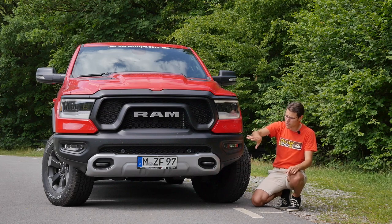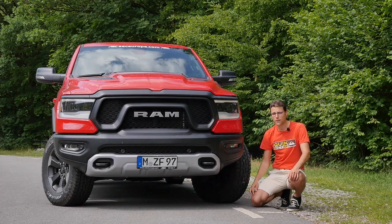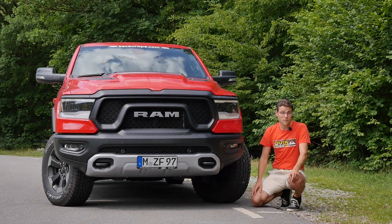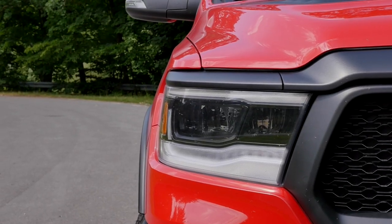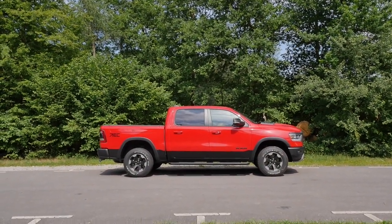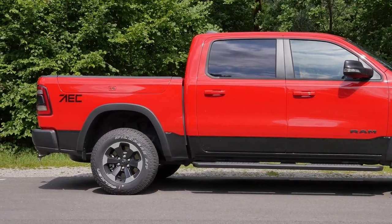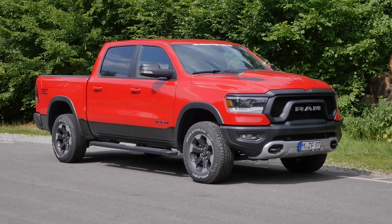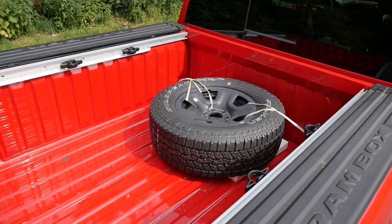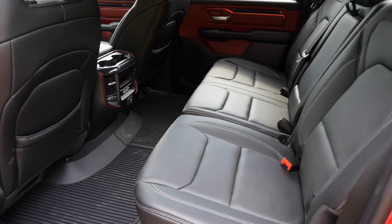Here the Rebel has this rugged off-road look with black plastic, towing hooks in the front, a skid plate for the floor for more protection and even more ground clearance. It also comes with more standard equipment — for example, air suspension as standard, which is otherwise an option — and full LED headlamps. The length here is 5 meters 91, that's 19 feet 4 or 233 inches.